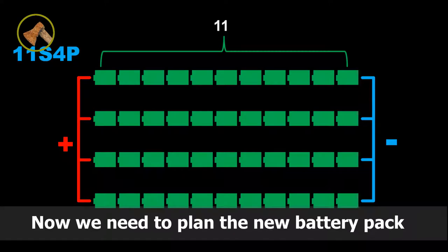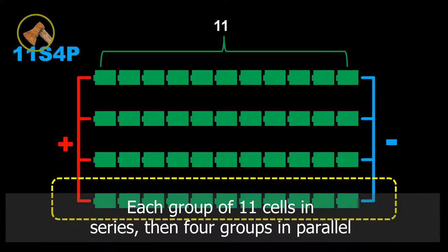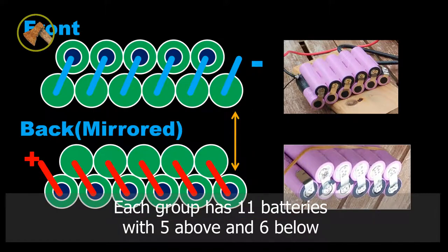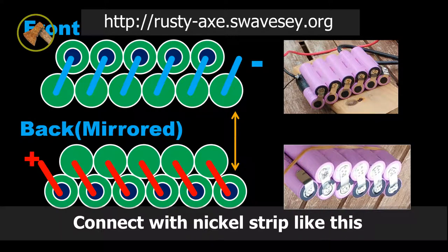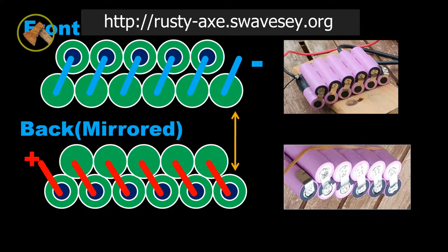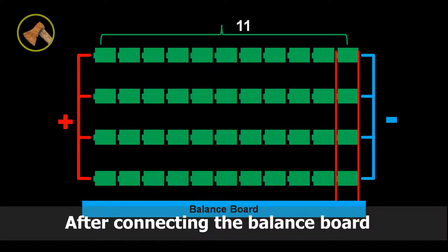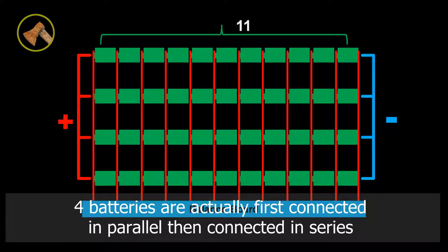Now we need to plan the new battery pack. Each group of 11 batteries in series, then 4 groups in parallel. Each group has 11 batteries with 5 above and 6 below. Connect the nickel strip like this — the diagram below is simplified for easy understanding. Then connect the battery balance board. After connecting the balance board, four batteries are actually first connected in parallel, then connected in series.